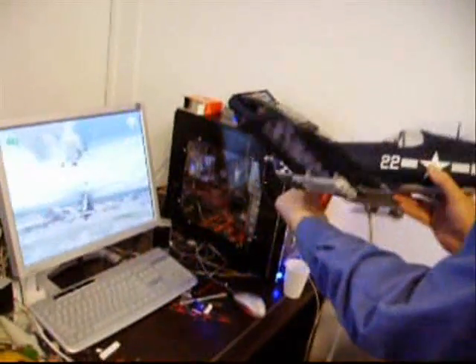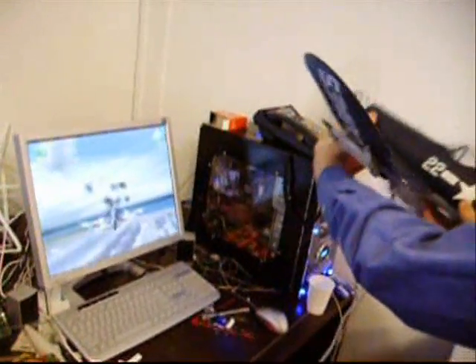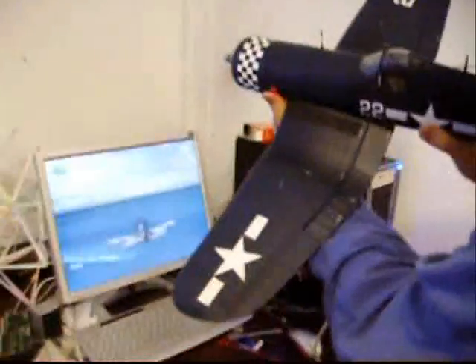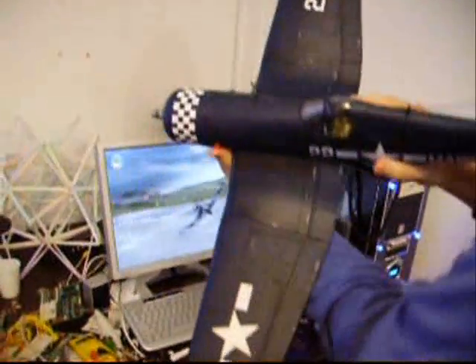We've got some tweaking to do on the actual processing of the input. You can shoot with the buttons — that's what I'm doing right now. Obviously I can control it pretty well, especially turning. I actually need to make it a little more sensitive around zero.